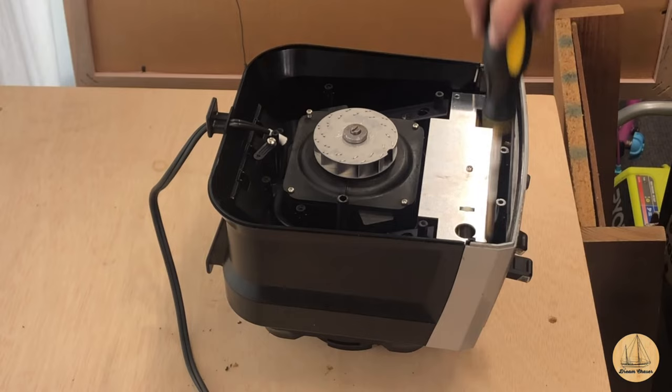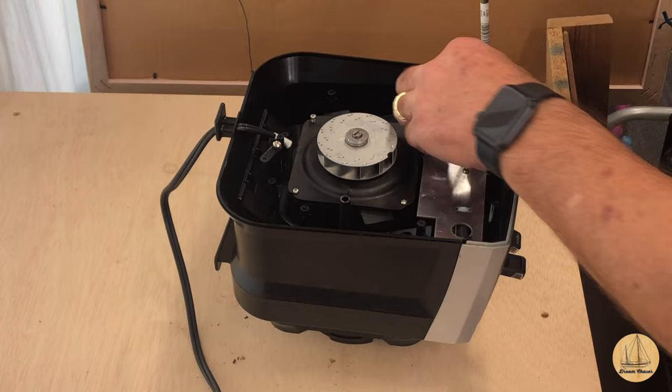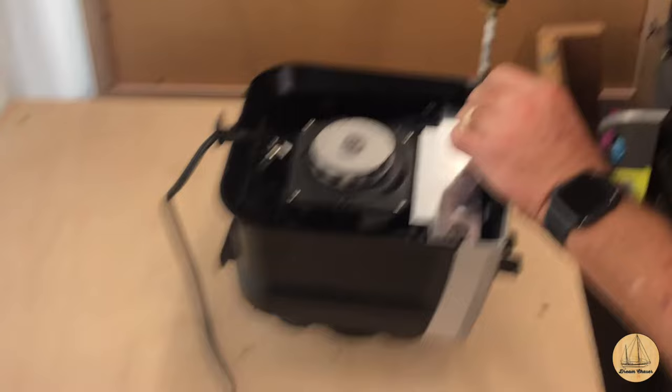It's funny, we've become a society that throws everything away - most things are disposable now. You can always remember attempting to fix something when it broke. Not to mention it's fun to take something apart and see how it works.